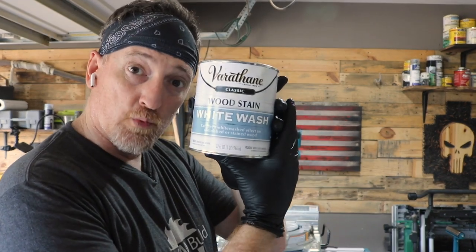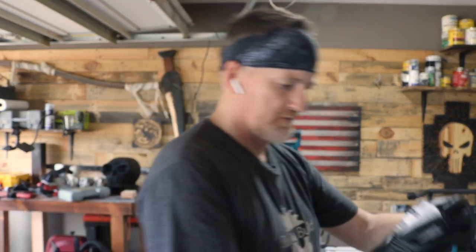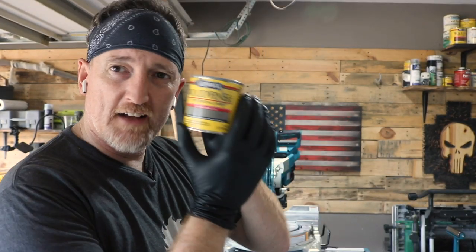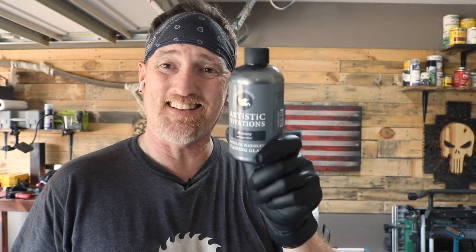So today the stains we're working with are: whitewash, sun bleached, weathered gray, and classic gray stain. One other thing I'm going to try is something that's not on the market yet. The folks that make Unicorn Spit — Michelle Nicole — she sent this out to me from her Artistic Vivations line. This is supposed to be a metallic stain, mercury or antique silver. I don't think the client is really going to go for this one, but since I have it and we're doing grays, I figure we'll see how this one stacks up against the rest of them.